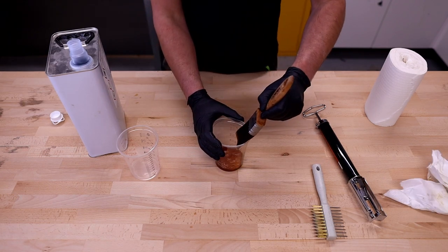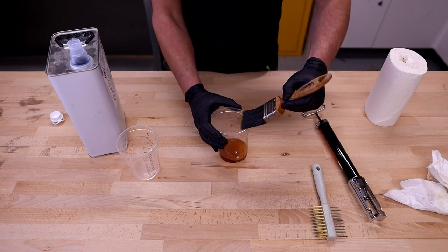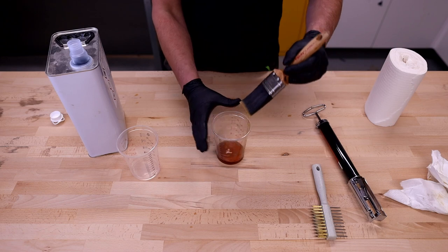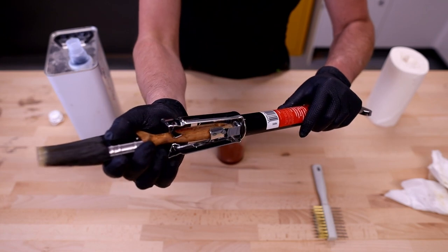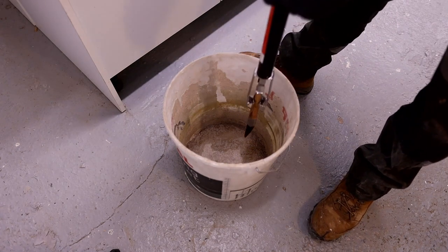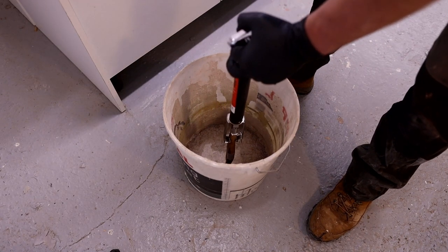Then I want to remove some of that thinner by running the brush up the edge of the cup and using the rim just to pull some of that out. Then I'm going to put the brush into the brush spinner, and with the bucket on the floor, put the brush down inside fairly close to the bottom and spin out the first round of thinners.